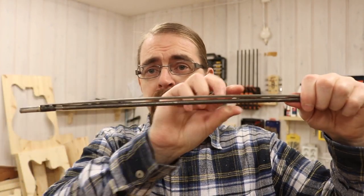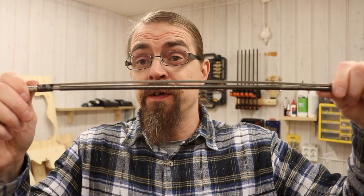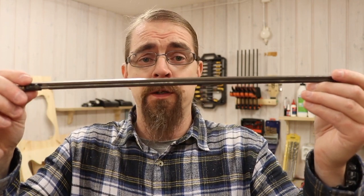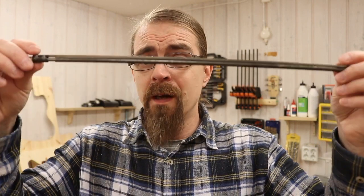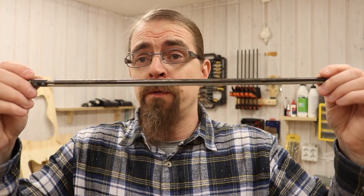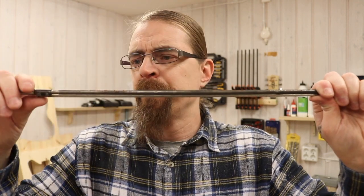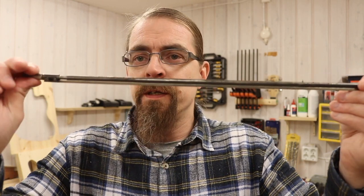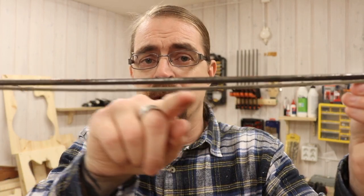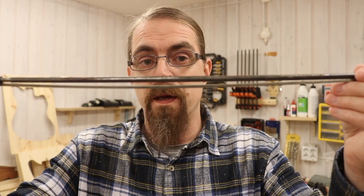When you tighten this one with the fretboard on top, the neck gets a back bow — that's how it's supposed to work, to compensate for string tension on the neck. But when I took off the fretboard the first time, I just took out this truss rod, flipped it over, and put it back in. Now when tensioning it you can clearly see the bow goes in the other direction.